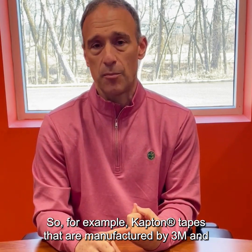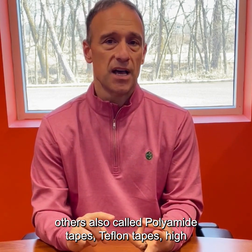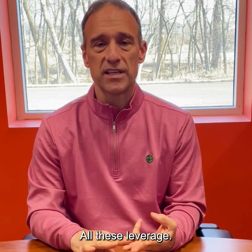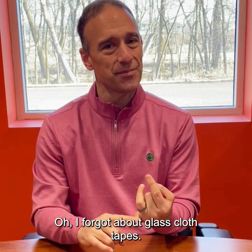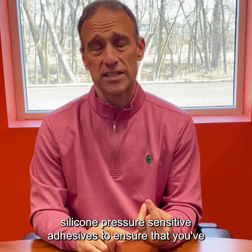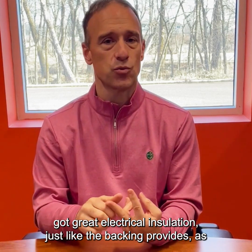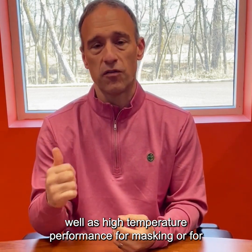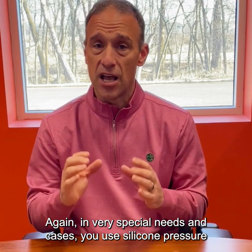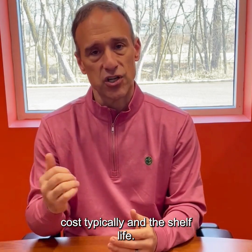Silicone pressure sensitive adhesives are often laminated to other high temperature materials and films. For example, Kapton tapes manufactured by 3M and others — also called polyamide tapes — Teflon tapes, high temperature foil tapes, and glass cloth tapes all leverage silicone pressure sensitive adhesives to ensure great electrical insulation as well as high temperature performance for masking, bonding, or shielding applications. You use silicone pressure sensitive adhesives when you have to, because of the cost and the shelf life.